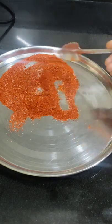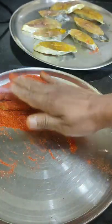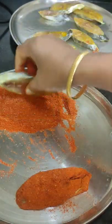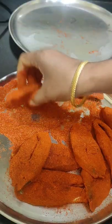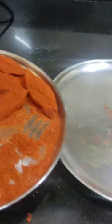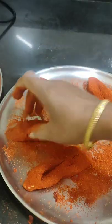Now I'm going to use a bowl. I'll put 1 spoon of the ingredient in the bowl. You can see that's how it's done.